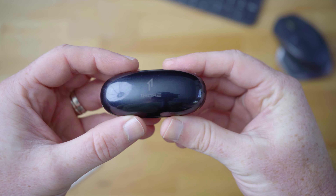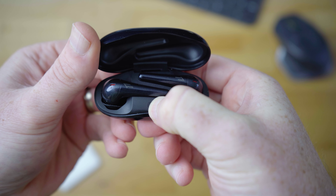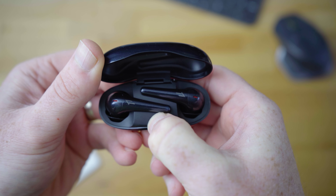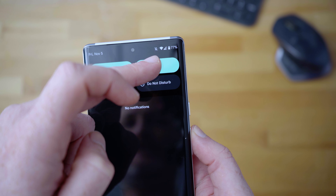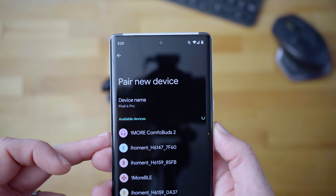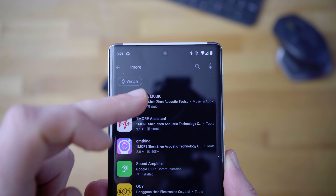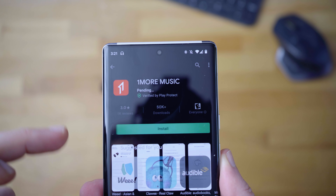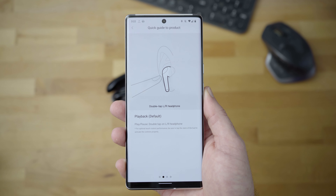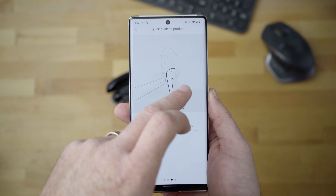Setting the earbuds up for the first time is extremely simple. All you have to do is open up the case lid and then long press the sync button on the inside. Once you see the tips at the bottom of the earbud stem start blinking, go into the Bluetooth settings on your phone, tap the button to pair a new device, and then select the One More Comfo Buds 2. While it's not a requirement, I do recommend installing the One More Music app from the App Store or Google Play Store.